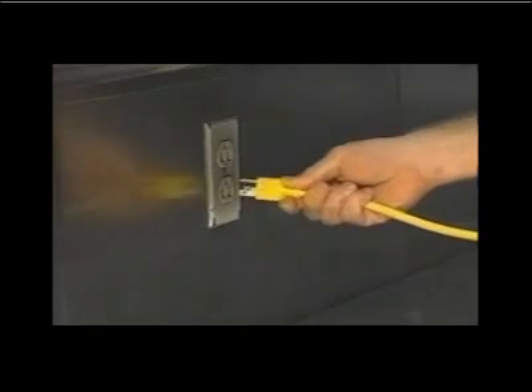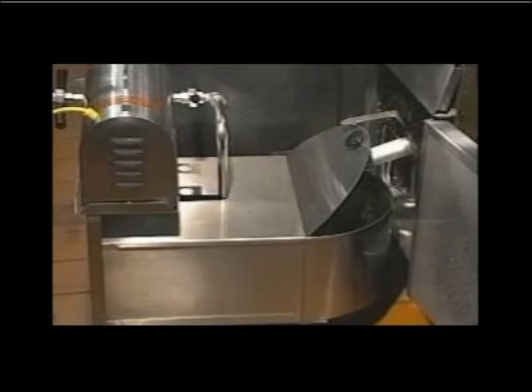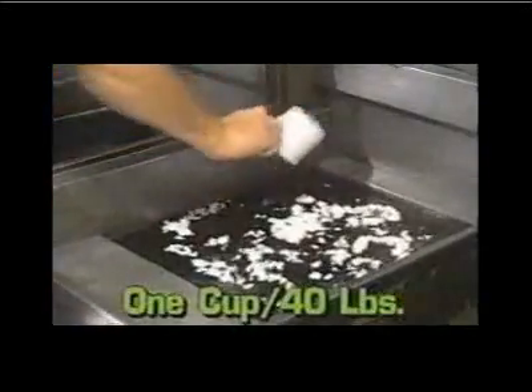Plug the power unit into a 120 volt AC electrical outlet. Move the filtrator into position by the fryer drain. When properly positioned, the rounded cover acts as a splash guard.